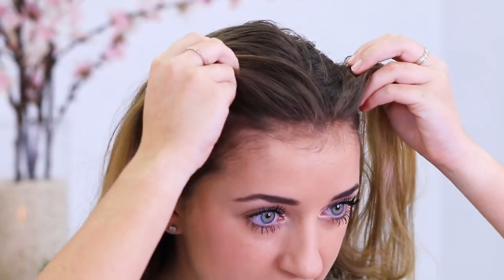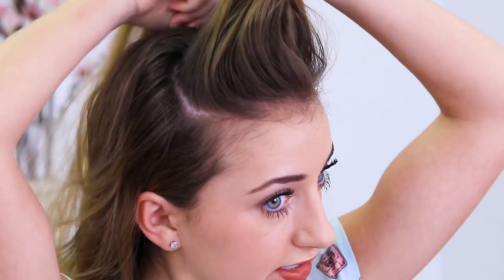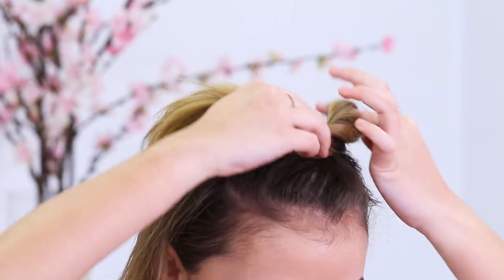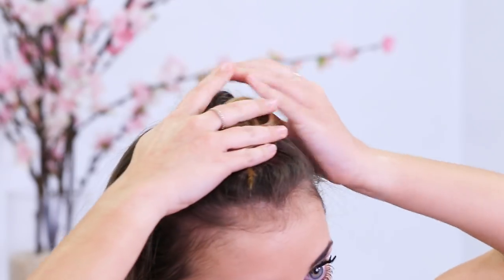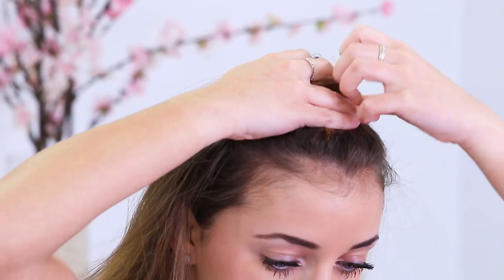For the first bun that I'm going to be doing, I kind of want it right here on the top of my head. So I'm going to take the section that I parted before and take a third of it, because there's going to be three buns. I do my buns really weird — people always tell me that. I take the little section and kind of just wrap my hand around like this, twist under, and then twirl and create a little bun. Then I kind of let it get messy, pin and pull to where it'll look nice. I pin in a couple of places, make sure it's nice and tight so it doesn't come out.